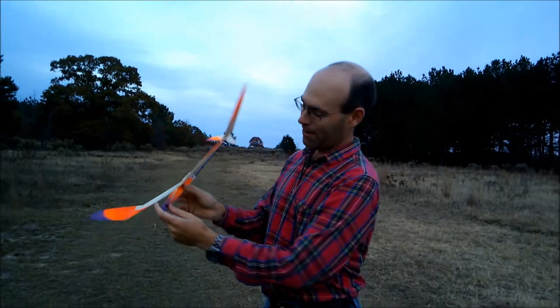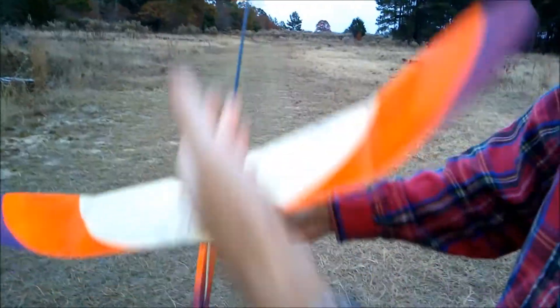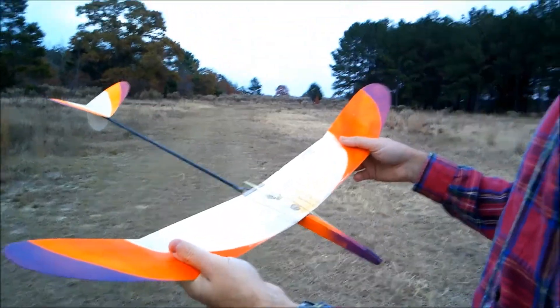We have a viscous fluid timer up front. Basically all the mechanisms you would want in a competition free-flight hand-launched glider.